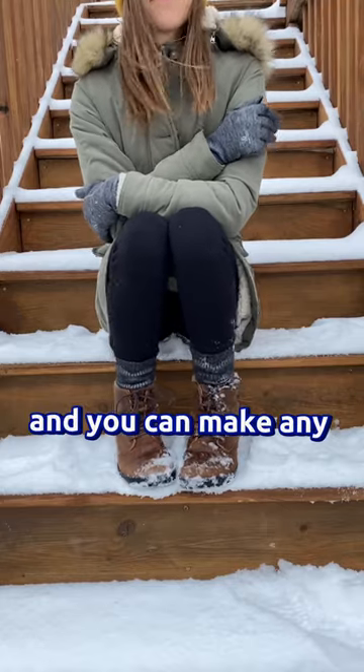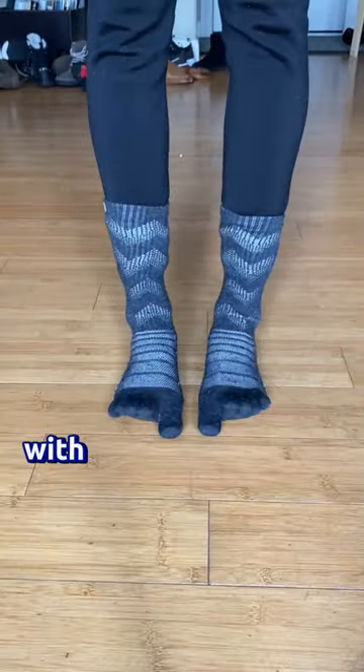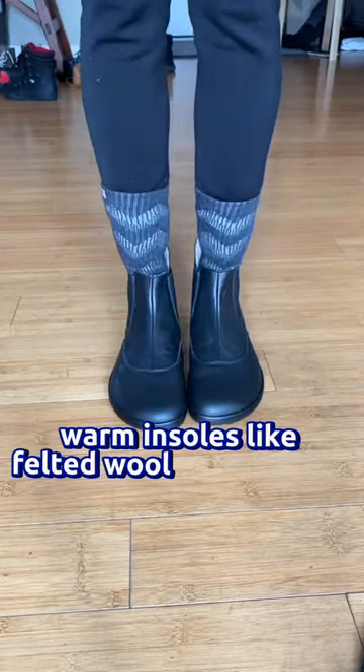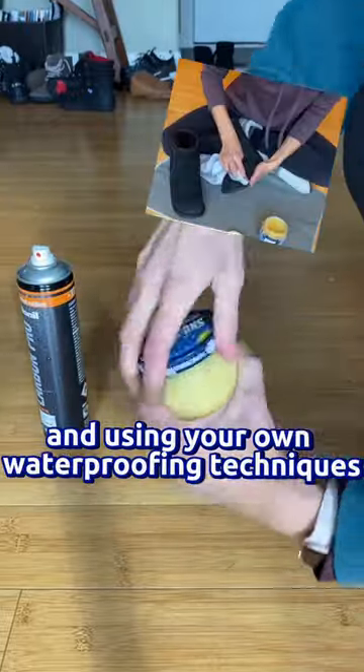You can make any barefoot boot more practical for winter by choosing warm socks with high wool content, warm insoles like felted wool or sheepskin, and using your own waterproofing techniques like snow seal.